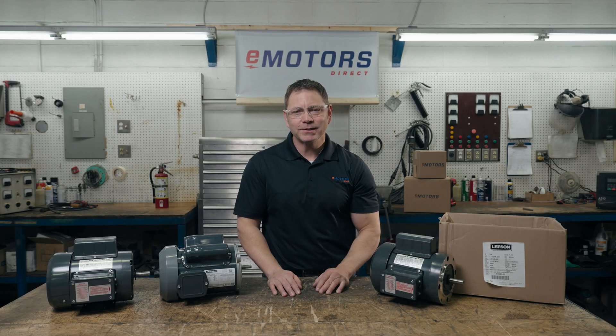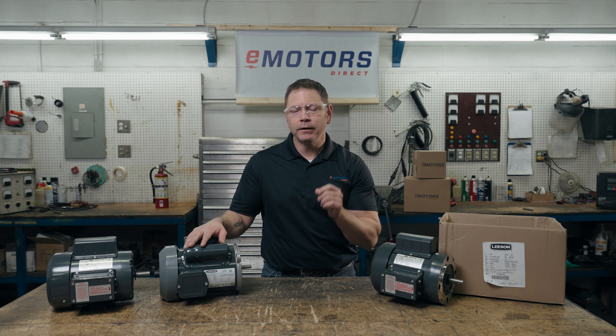Today I'm working with the Leeson Farm Duty Motor. This is one of the preferred brands for farmers in Canada. They've earned a reputation of reliability and durability. Whether you grow it, breed it, dry it or move it, the Leeson brand is a dependable choice.